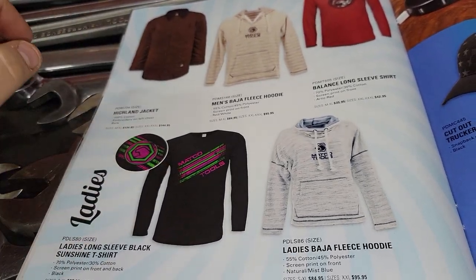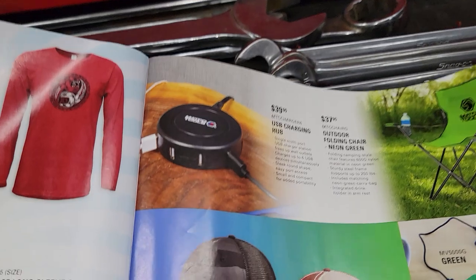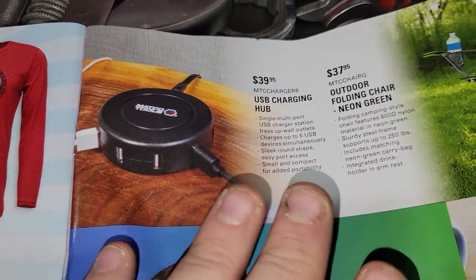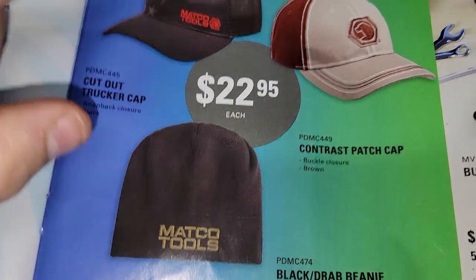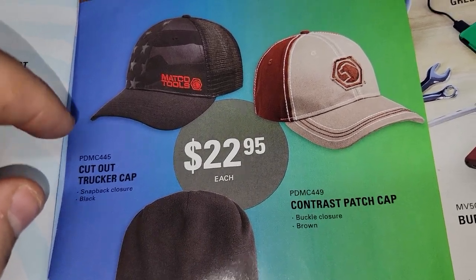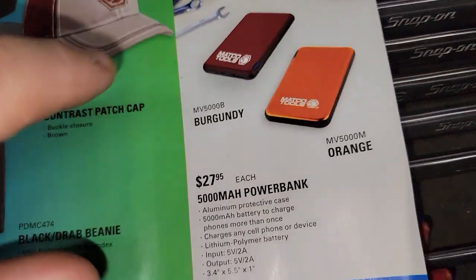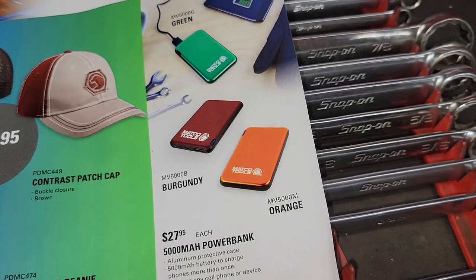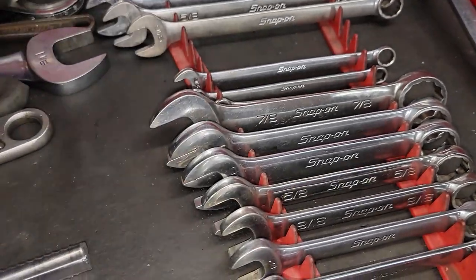We've got the Matco apparel — retro 80s stuff, ladies long sleeve. We have the USB hub for $39.95, an outdoor folding long chair for $37, some Matco hats — trucker cap, contrast patch hat, beanie — and power banks for $27 for the 5,000 milliamp ones. Those work pretty good.